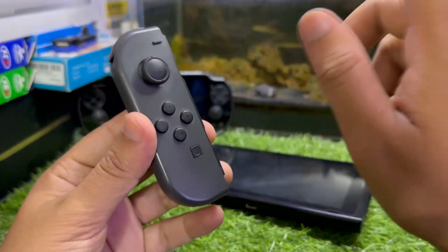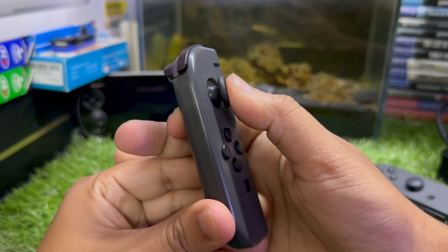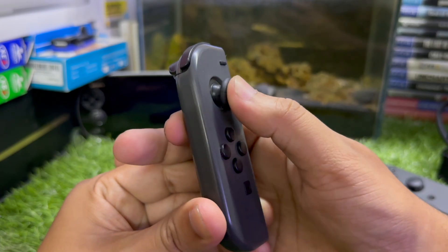In the first step, what you're going to need to do is press and rotate the Joy-Con stick six times clockwise, like this. Then hold and rotate it anti-clockwise about six times as well.